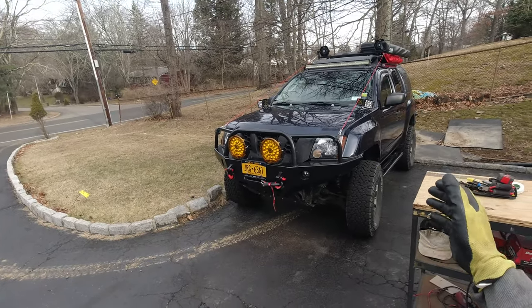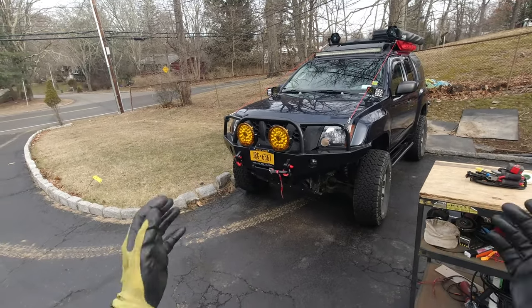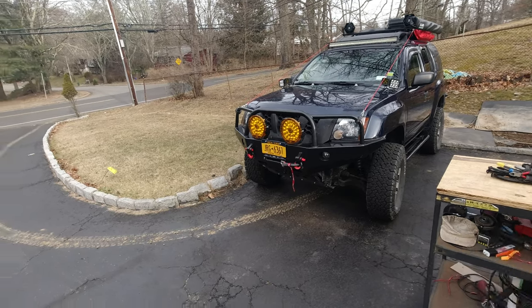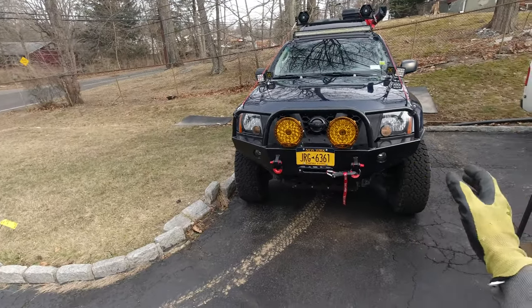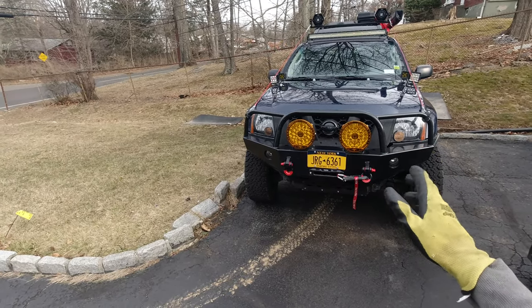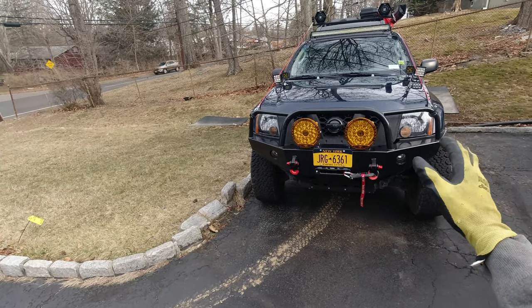Hello and welcome to another exterior video where I work on my truck. Sometimes I'm successful, sometimes I'm not. In today's video, once again I'm not working on my truck — I'm going to be working on my friend's truck. So it's kind of the same, it's still exterior.